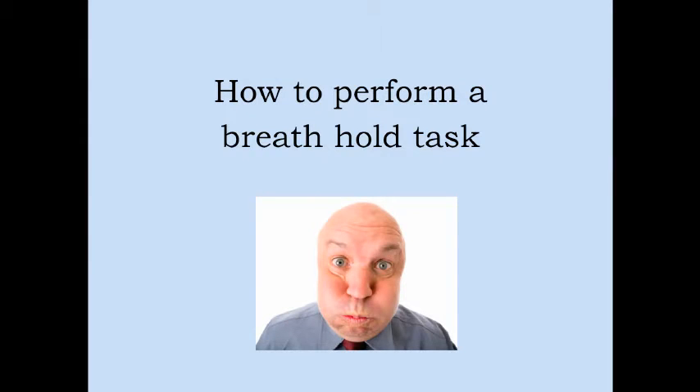This video will explain how to carry out the breath hold task. This task aims to measure what happens in the brain whilst holding your breath.